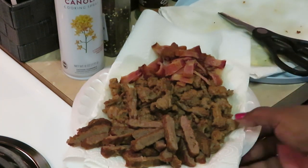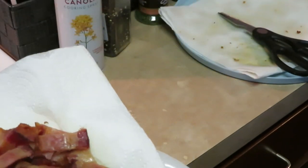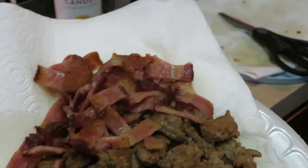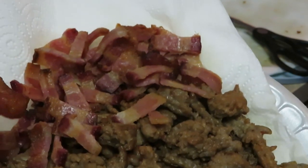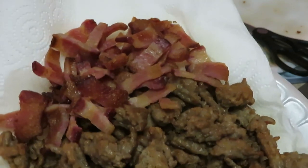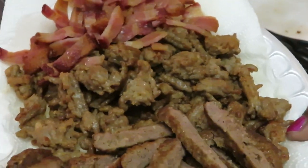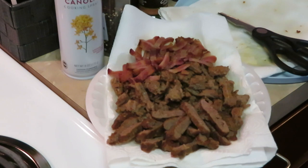I air-fried my bacon — you guys have seen me air fry bacon a million times in my videos. I use kitchen scissors to cut it up. Use the kitchen scissors, not your regular home scissors or the scissors kids use for school — those are cooking scissors! If you don't have cooking scissors, do what you gotta do to cut your meat. All right guys, I've got all my meat chopped up and ready to drop in our omelets. I'll be back so we can finally get these omelets cooked.